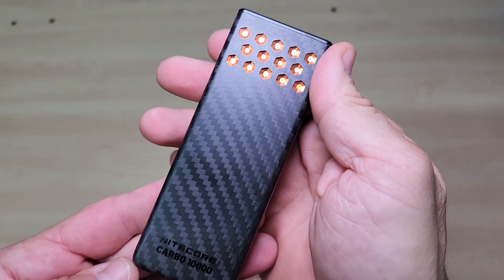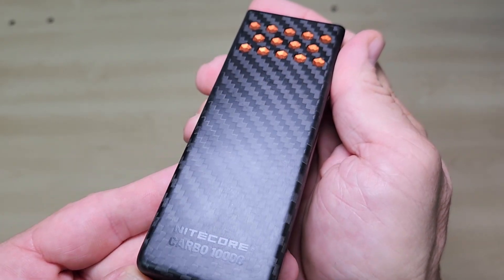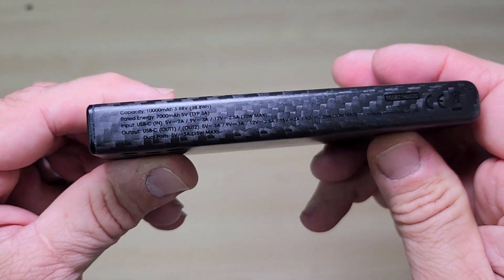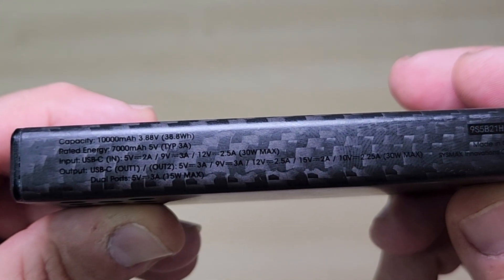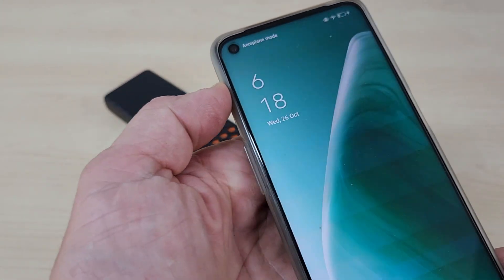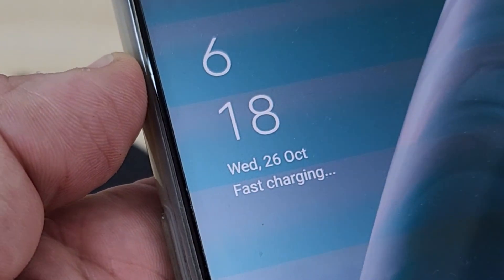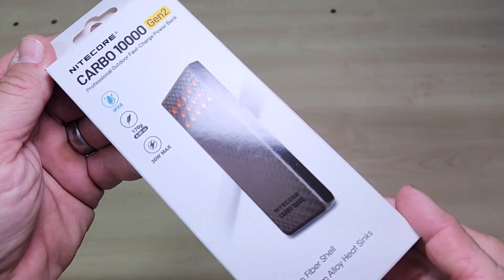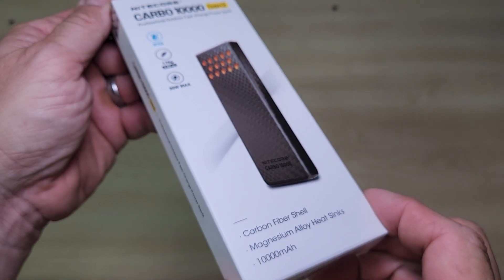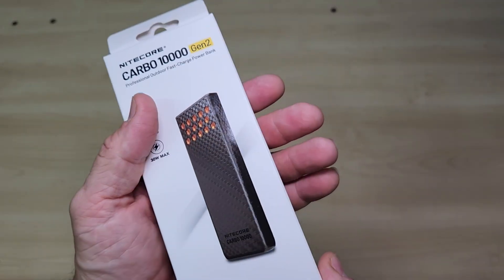Let's first talk about the capacity and its speed. This is a 10,000 milliamp power bank but it's packing 30 watts of two-way fast charging. That's a huge number for a battery this size and a big reason why this tiny power bank is so good. Most newer smartphones and many high-end devices are designed to accept this higher power level. Using a 30 watt power bank allows you to use your device's built-in fast charging feature, which a standard 10 watt charger cannot do. So if you only have a short time to recharge your device, 30 watts ensures you get the maximum amount of power in the shortest amount of time.